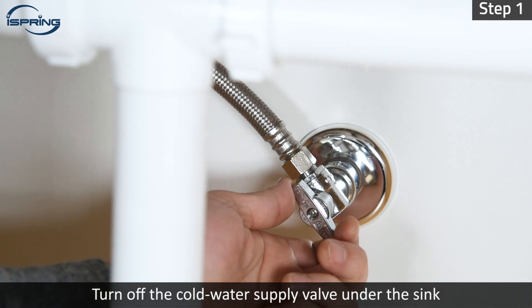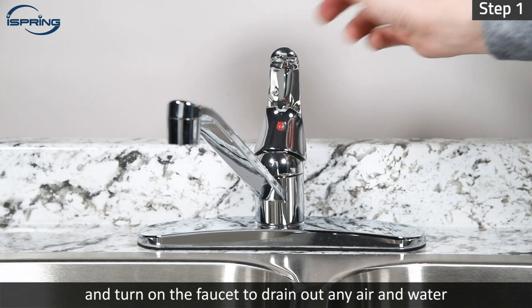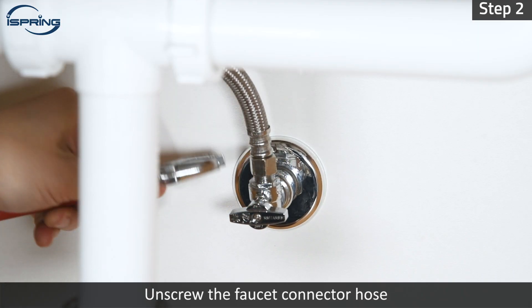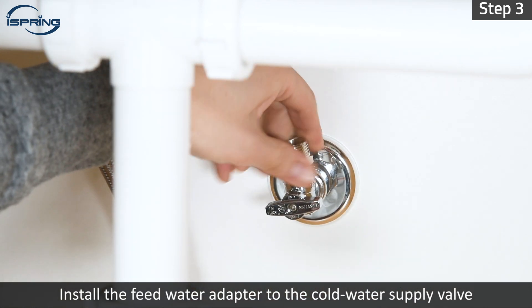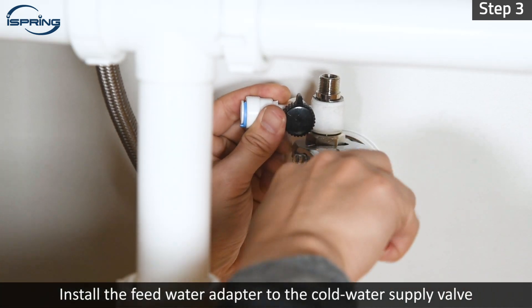Step 1 – Turn off the cold water supply valve under the sink and turn on the faucet to drain any air and water in the connector hose. Step 2 – Unscrew the faucet connector hose. Use a towel to catch any excess water from the hose. Step 3 – Install the feed water adapter to the cold water supply valve and tighten it with a wrench.